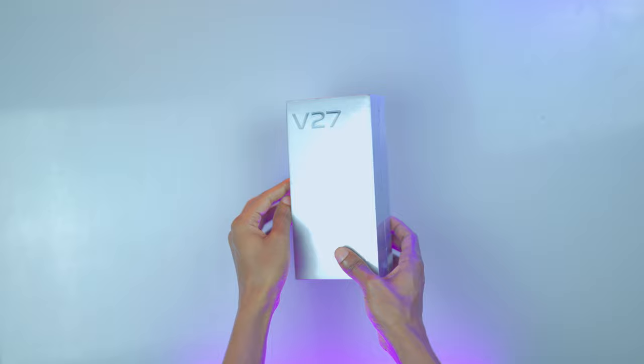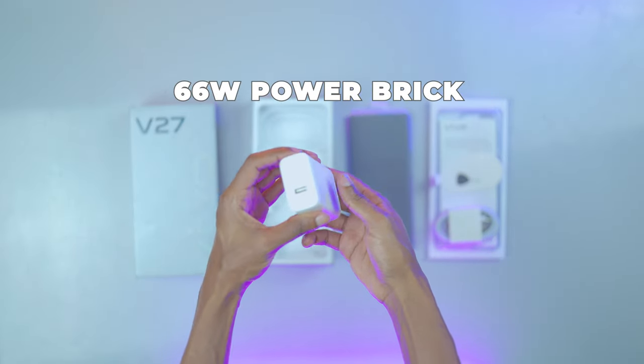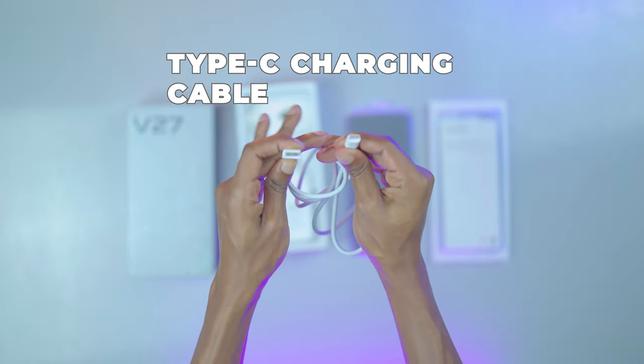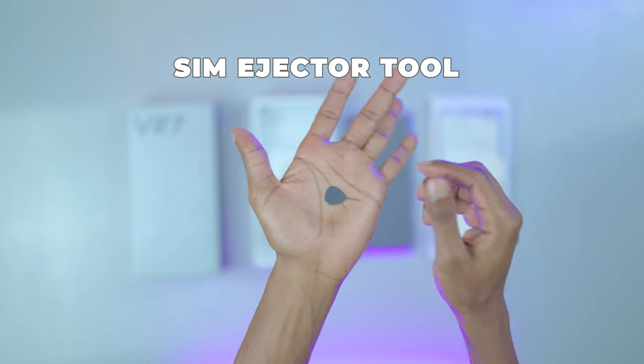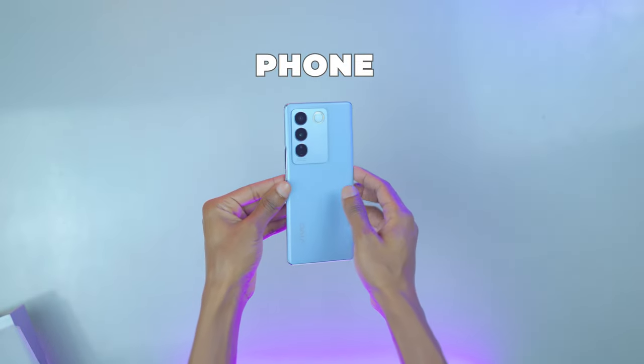The Vivo V27 comes in a gray silver box that contains the 66-watt power brick, Type-C charging cable, transparent back case, SIM ejector tool, user guide, and the phone itself that has a pre-applied screen protector.